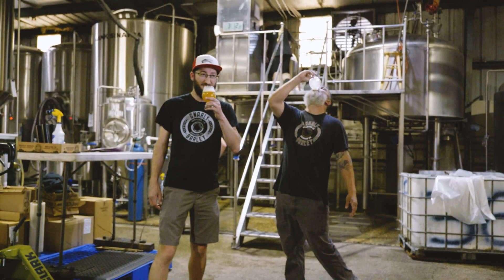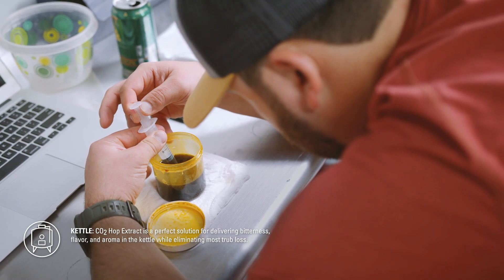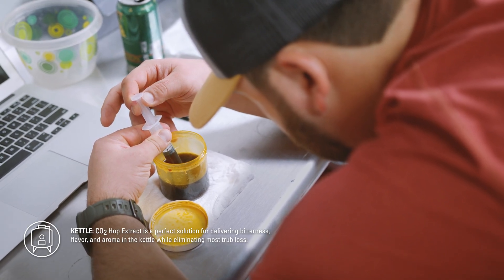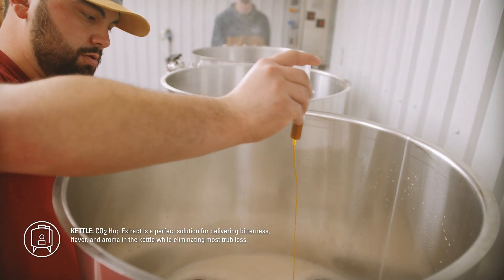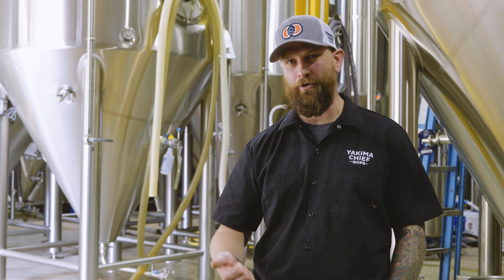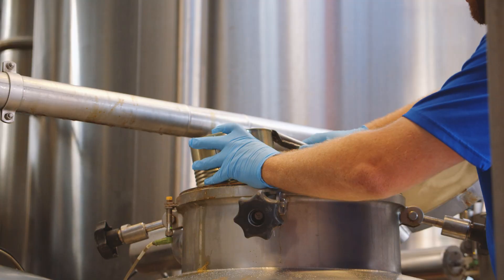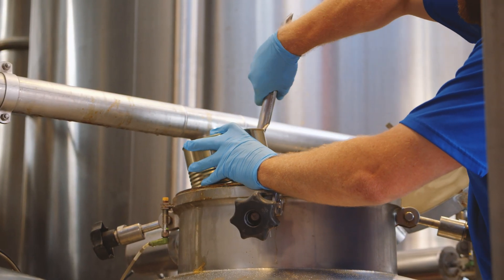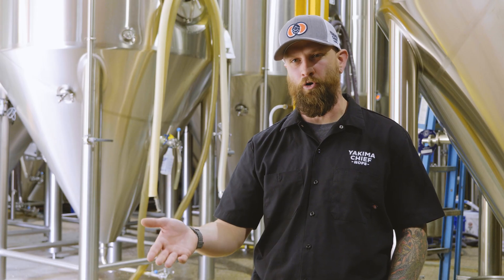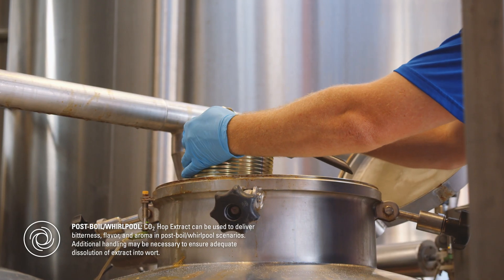A lot of brewers think that CO2 extract is only for the bigger breweries, but CO2 extract is very easy to use. I have plenty of customers on 10-barrel brewhouses who are able to use CO2 extract on the hot side to maximize their yields. Especially for brewers who don't actively centrifuge or DE filter, getting the most beer in the tank possible will only save you more money downstream. CO2 extract is also varietal specific — so if you have a beer that you're using Simcoe in the whirlpool, you can use CO2 Simcoe extract and get the same exact results using less plant material on the hot side.